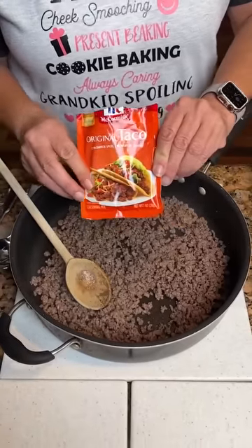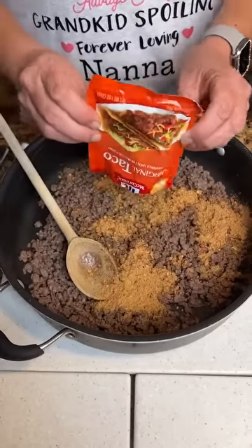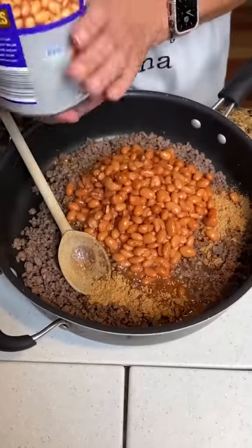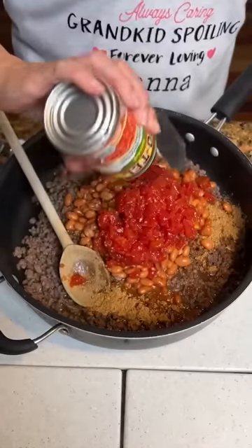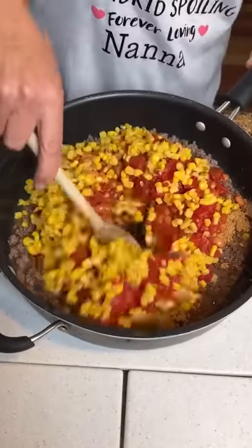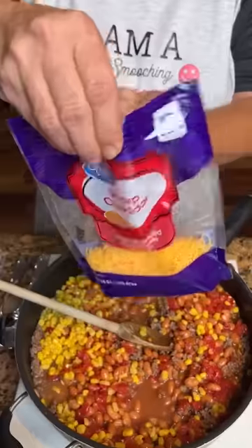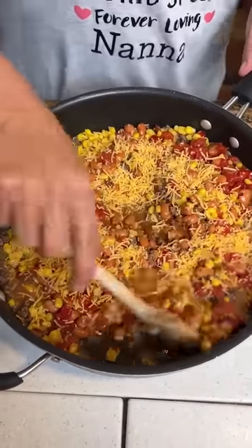We've got a pound of hamburger meat cooked up and drained. We're going to add a package of taco seasoning — it wouldn't be us if we didn't drop the thing. And then we're going to add a can of pinto beans. That extra liquid is going to help with the taco seasoning. A can of Rotel — that's mild — and a can of Mexicorn. Now you're going to combine all this together. I love cheese, and I'm going to put a little bit of cheddar cheese in the recipe as well as on top of it.